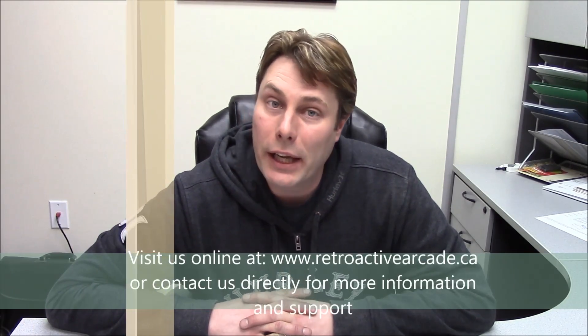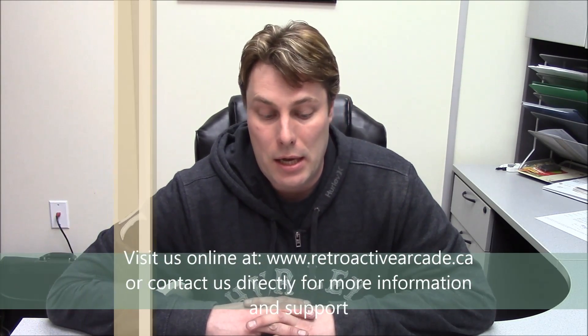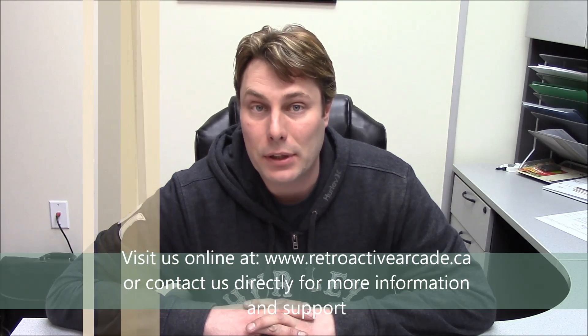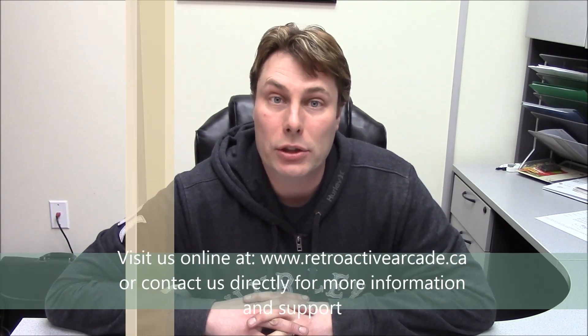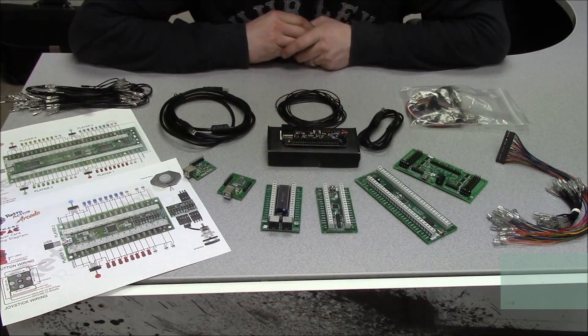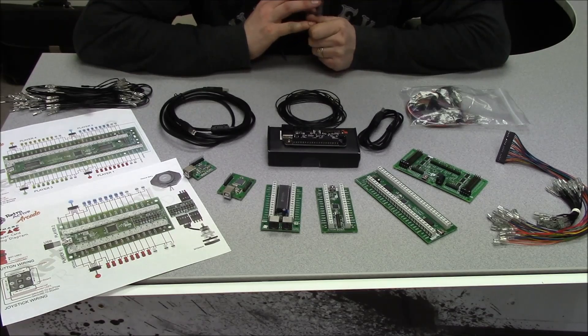Hi, I'm Casey from Retroactive Arcade, and I'm going to talk to you today about arcade controllers and encoders. I'm going to go over the way they function, a couple of the different setups, what they're actually used for, and tell you what they actually do. I'm going to keep this as short as possible and try to cover as much as I can.